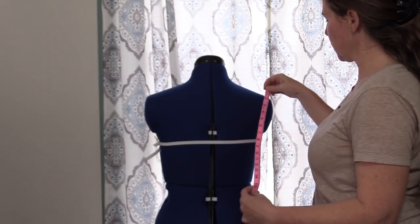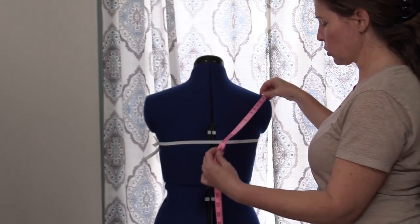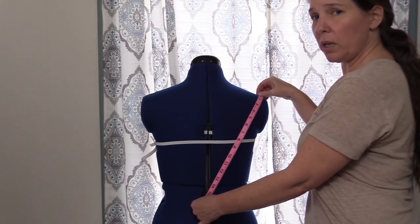For the center back, we have just one measurement. Go from the edge of the shoulder, across to the center point of the waist.